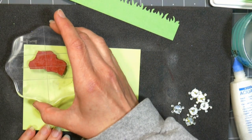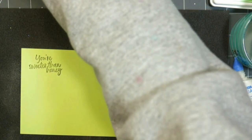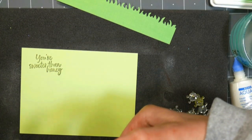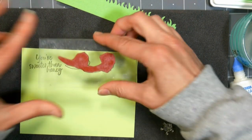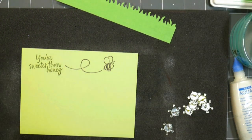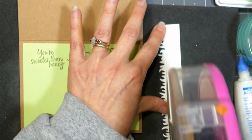Now for the inside of the card, I decided I would do another sentiment from the beautiful stamp set — I'm putting 'you're sweeter than honey' in there, and then I'm using the little bee stamp from that unmounted stamp set from Rubber Stamp Tapestry to just embellish it a little bit. I like to have something on the inside of a card because I have a hard time coming up with things to write. I'm definitely better expressing myself verbally than in written word — obviously if you've seen my videos, you know I have the gift of gab.